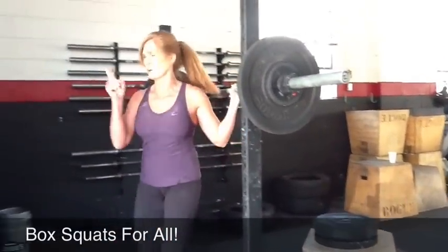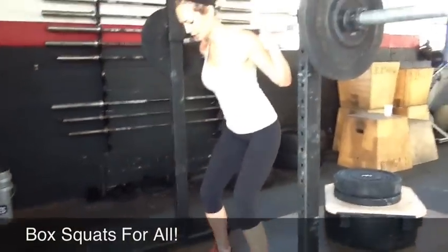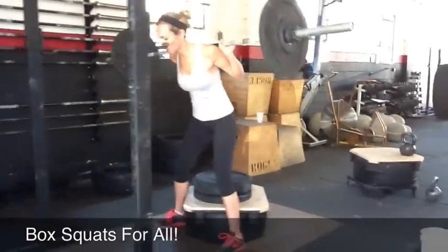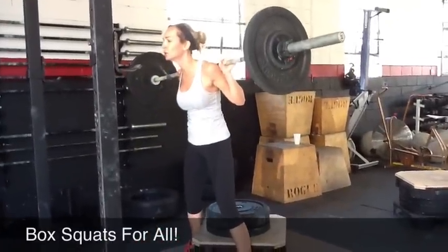Is that it? One more set. All right, so Leslie, think about this. It's going to be down slow and tight, prepping for a fast up. Okay? Slow and tight. Fire up. That's better. Drive the knees out on the way up.